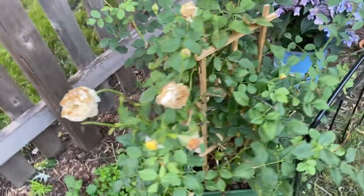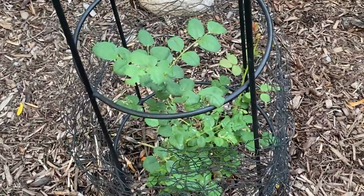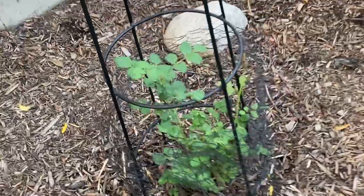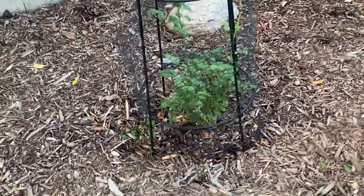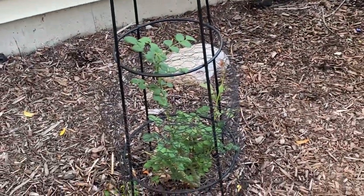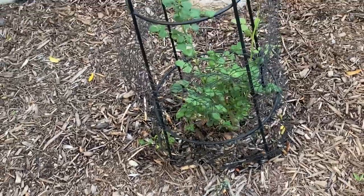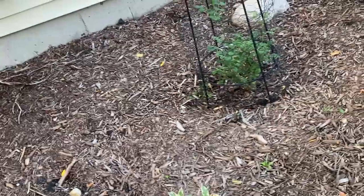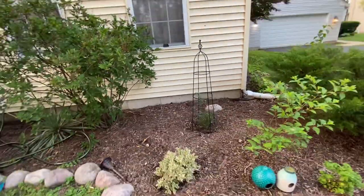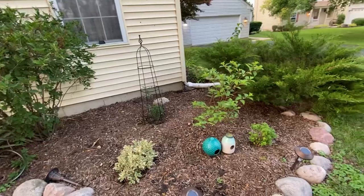Now we are in the front of the house — this is where the Queen of Sweden was planted. Initially she did really well and had no problems thriving, but a bunny came in and started munching. So I put an obelisk around it, covered the bottom with chicken wire, and spray painted it black so you couldn't see the wire. We haven't had any blooms yet but I think we might be getting one soon. She's getting really tall — this is a more upright rose bush. This is a shadier area but I like that it's right in front of this window so when the wind blows and we have the window open, we can get some scent of the Queen of Sweden.